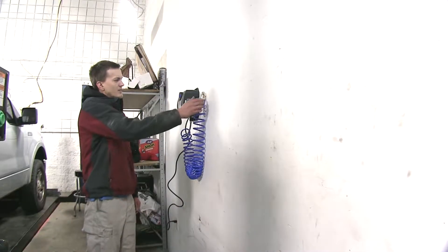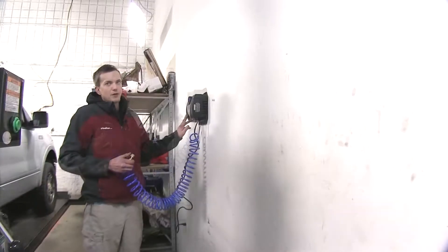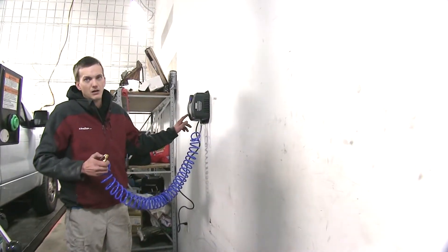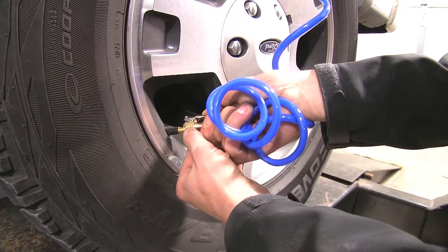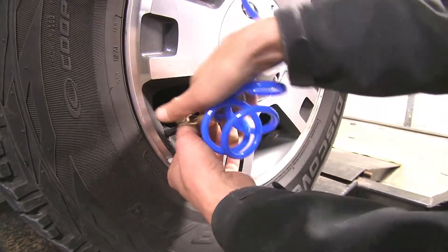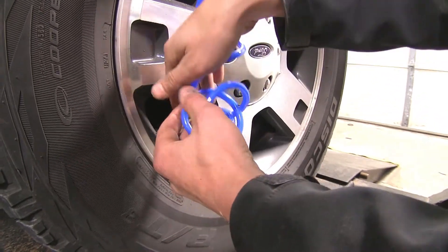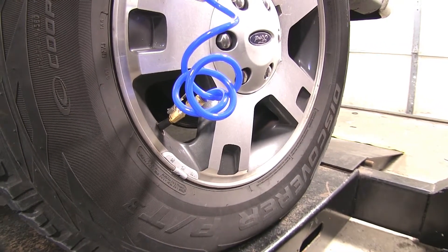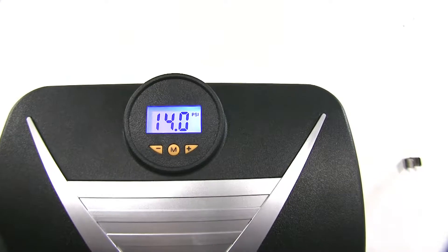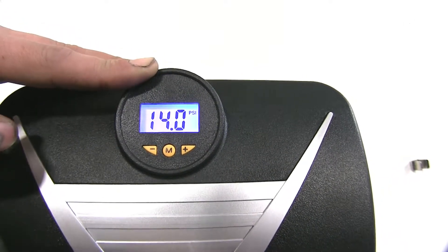As you can see, we're going to have plenty of cord to reach our tire, so we'll unclip it from the wall. We'll turn our inflator on and go over to our tire. We'll clip it onto the valve stem, push down the lever and it'll lock in place, and it'll automatically inflate to our desired pressure. We can walk away and it'll do its job.